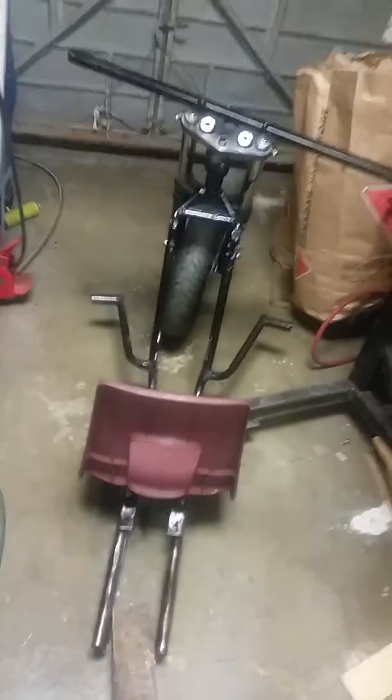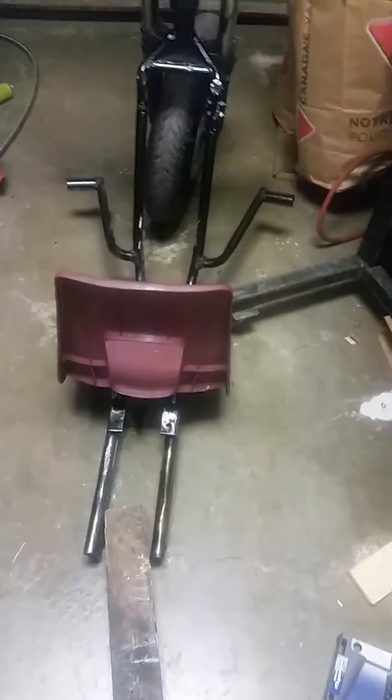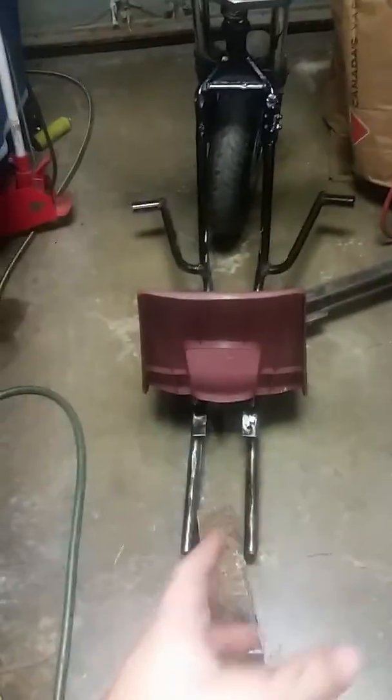What's up YouTube, it's Moto6 back again. I know I promised you guys a bike, I got something a little bit different coming. It is part of a bike though — this was a bike, but I'm gonna make a drift trike. I'm gonna put a V-Twin in it.